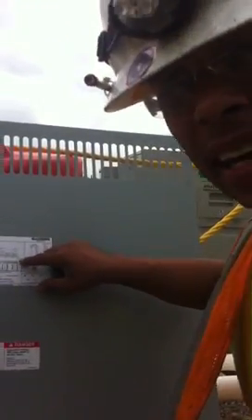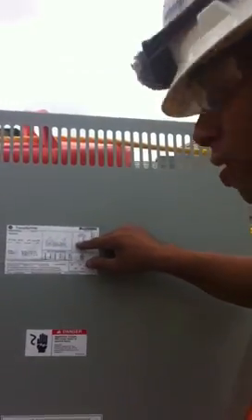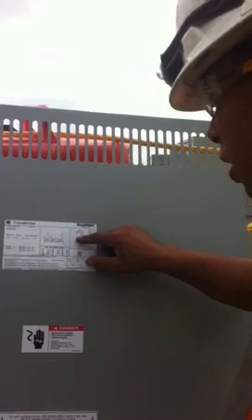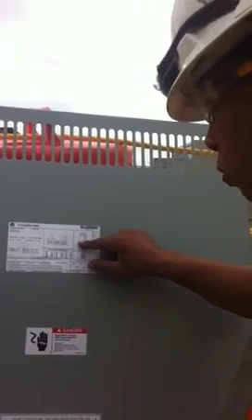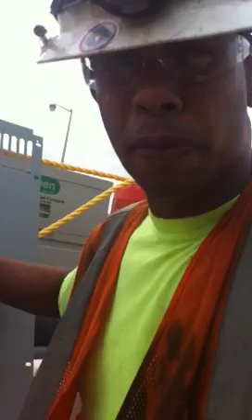We're going to bond X0 — that's our goal. It's on the number three tap. You read tabs from highest to lowest. We're going to go to the number three tap, which is 480. But for our purpose, we're just going to focus on the bonding of the transformer.